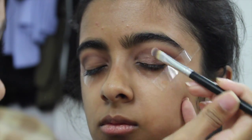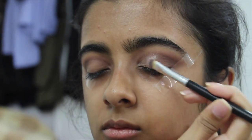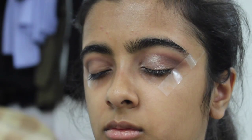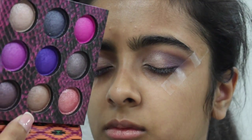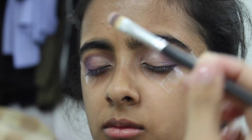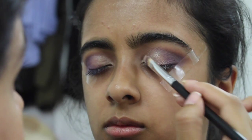Once the crease is nicely buffed out and smoky, I'm adding Creme Brulee onto the lids with a flat shadow brush. On top of that I'm packing a light champagne color from the BH Cosmetics Wild at Heart palette, applying it right on top of Creme Brulee to make it even more shimmery and glowy.